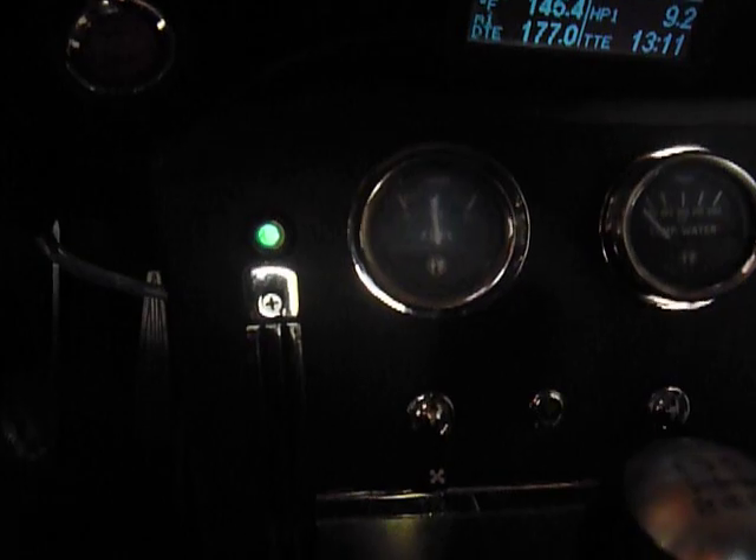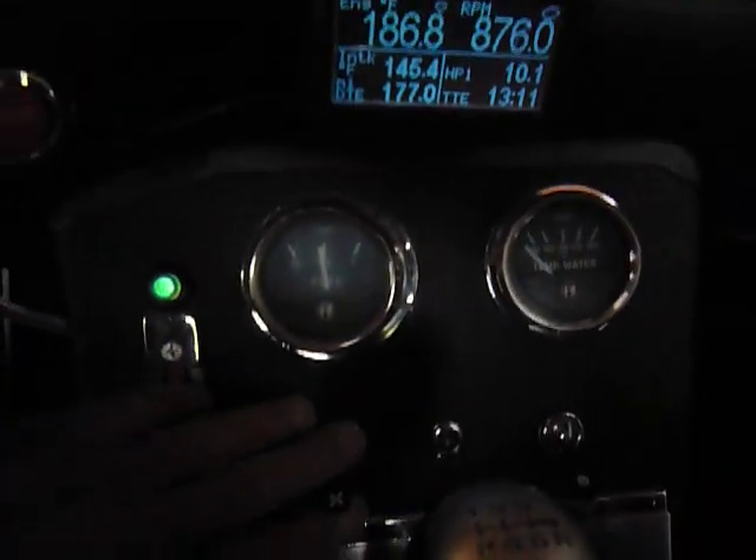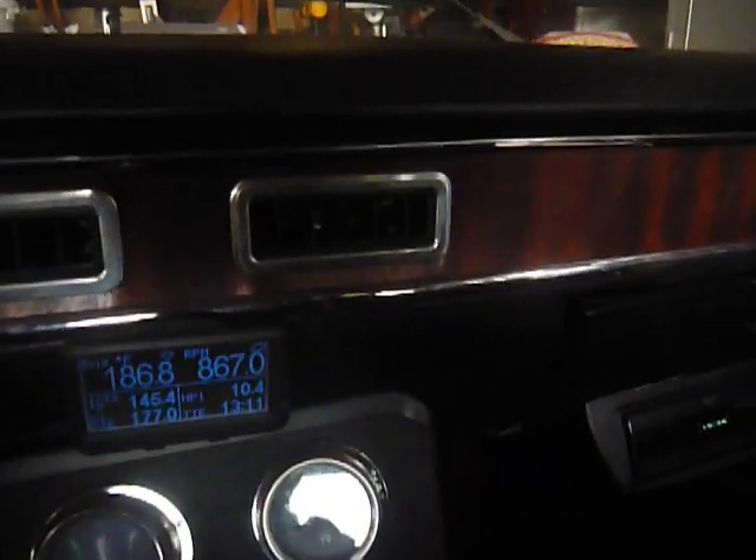I have the stock gauges and toggle switches here. And I actually have air conditioning in this car. I'll turn the air conditioner on, hit the fan switch — can you feel that? It feels pretty good.